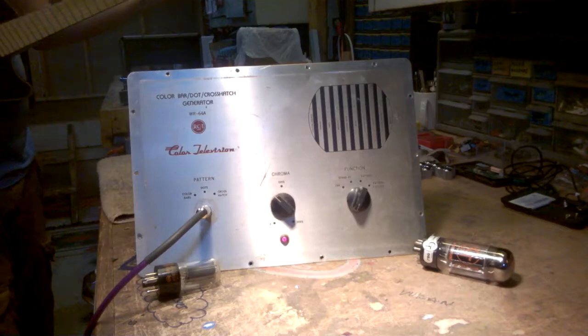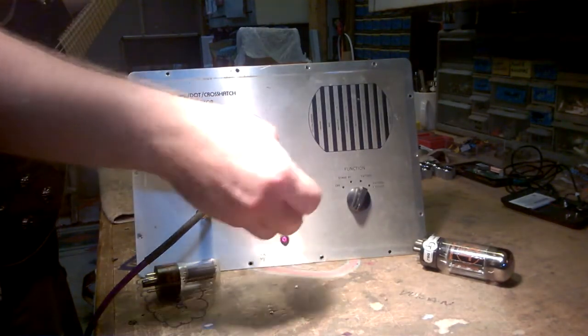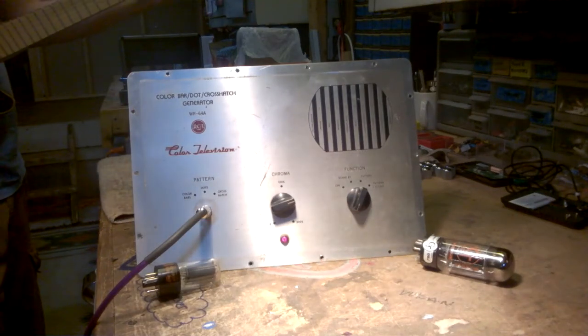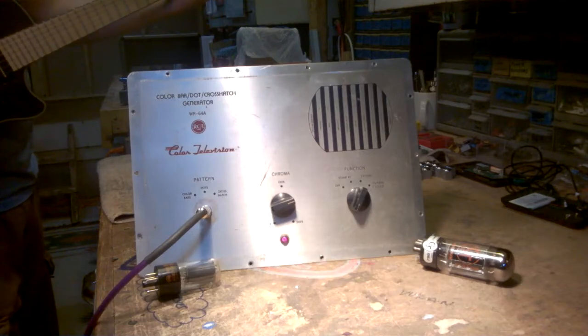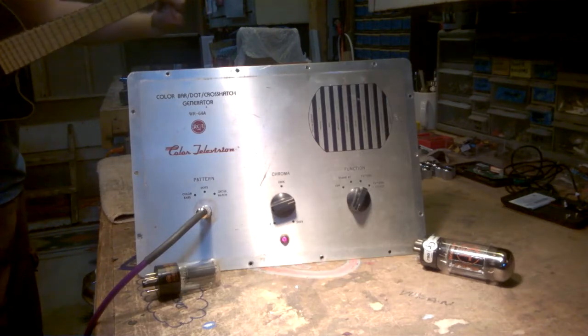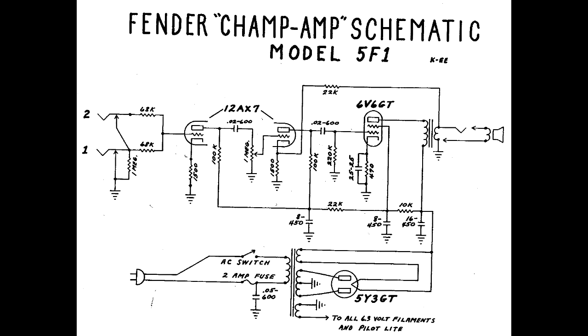Some people will use a switch or something like that, but what it'll do is allow you to get more headroom out of a higher gain amp. How it's going to affect your sound or tone is going to depend greatly on the circuit of that amp and how you set up the negative feedback circuit. I'll show an image here of a classic circuit — it's a 5F1 Fender Champ circuit — a very simple negative feedback circuit where the signal comes out of the output transformer going back into the cathode of the preamp tube.